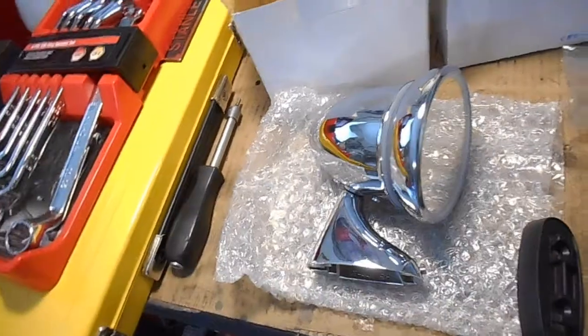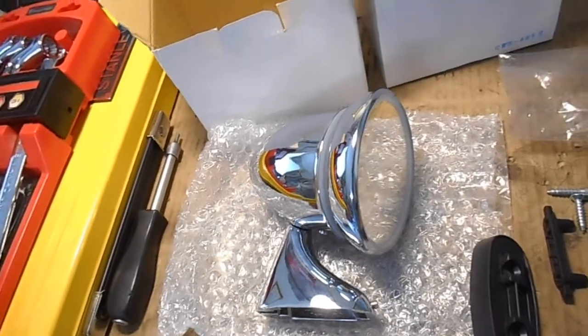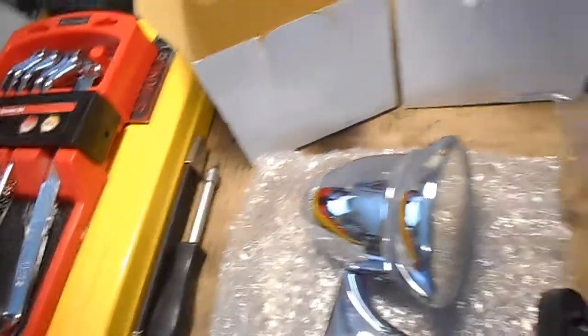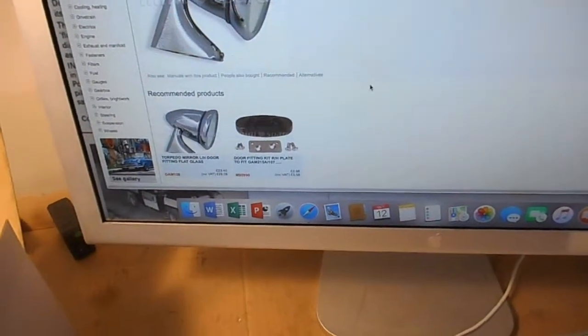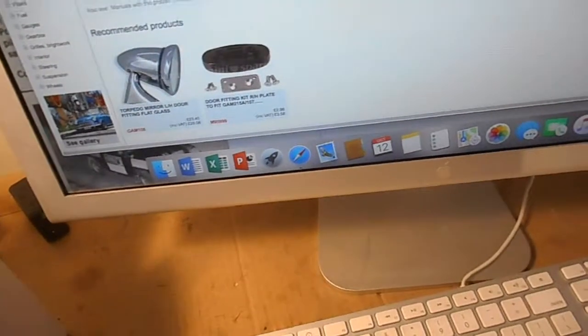I've got a left and right, and another ten or thirteen dollars or something for postage. So for around a hundred dollars you should be able to get a pair if you're lucky. I've just had a look online at Mini Spares in the UK. Mine didn't come with any instructions. There's a part number there: GAM107. The left and the right have got different part numbers.